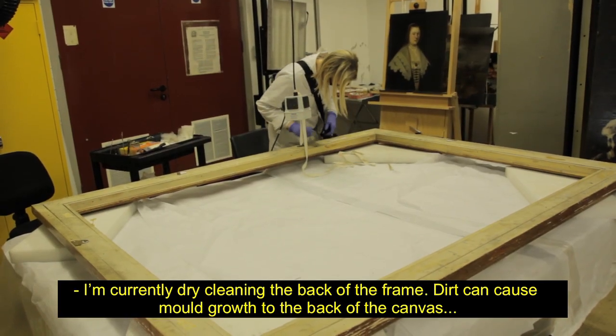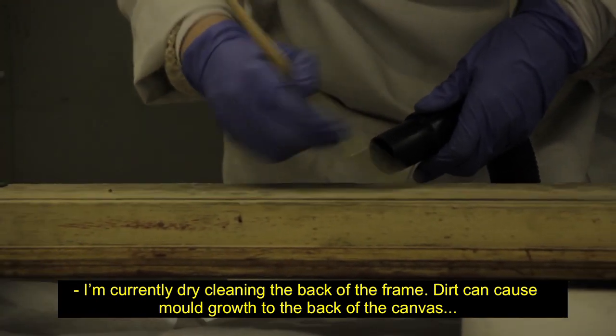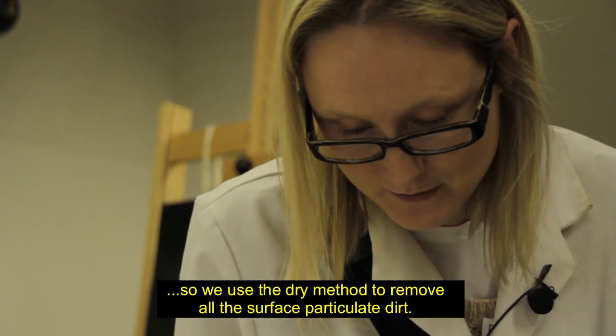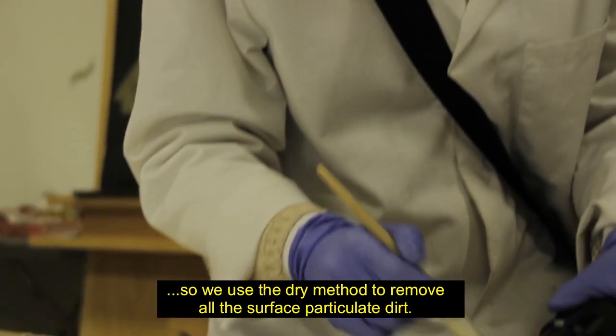I'm currently dry cleaning the back of the frame. Dirt can cause mould growth to the back of the canvas, so we use the dry method to remove all the surface particulate dirt.